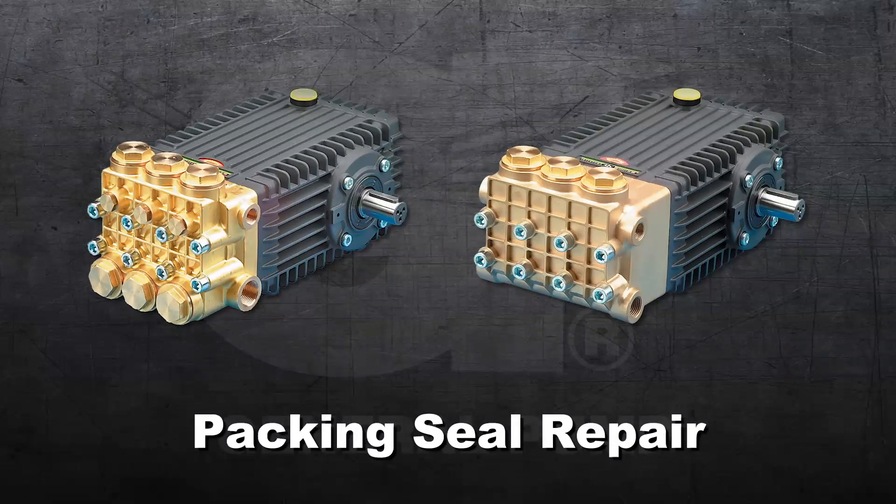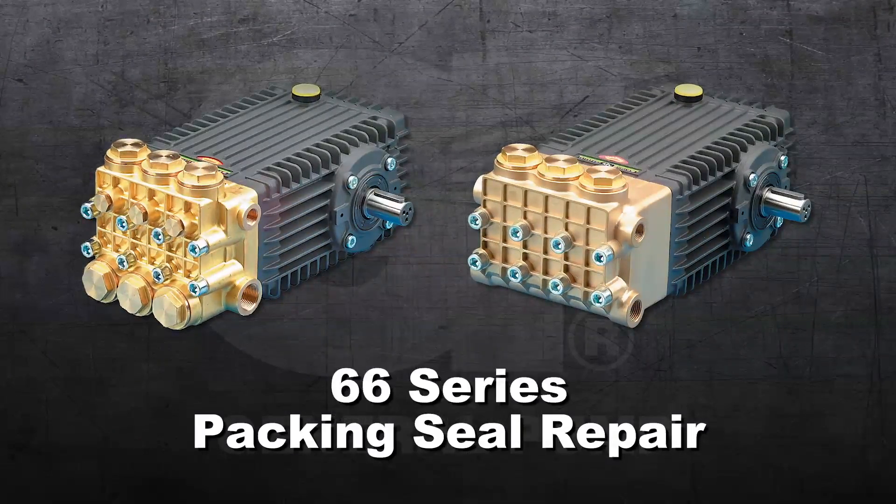This is a packing seal repair video for the General Pump Model 66 series.